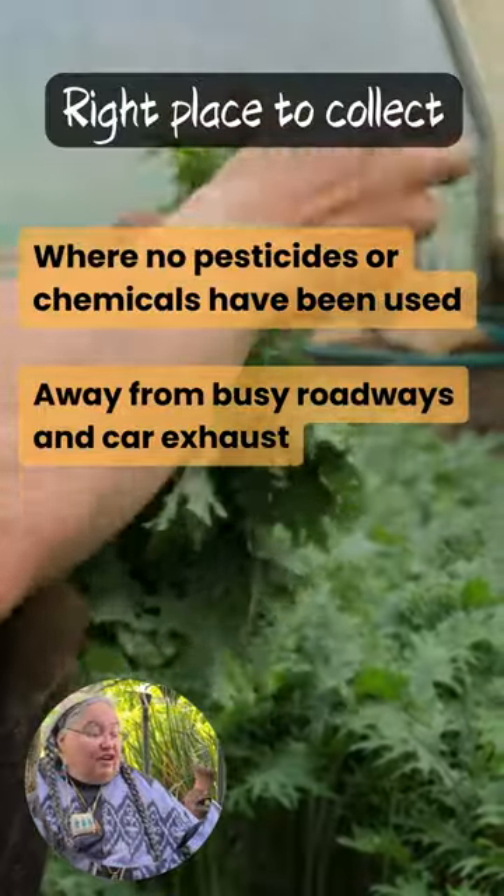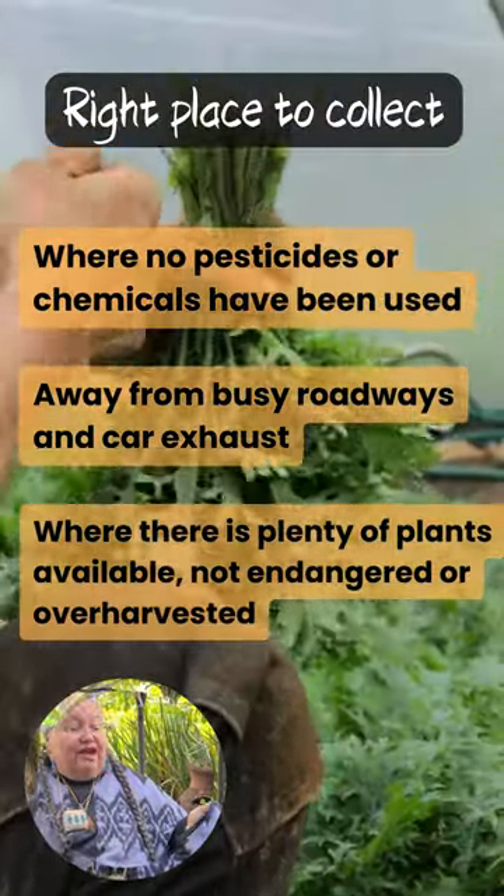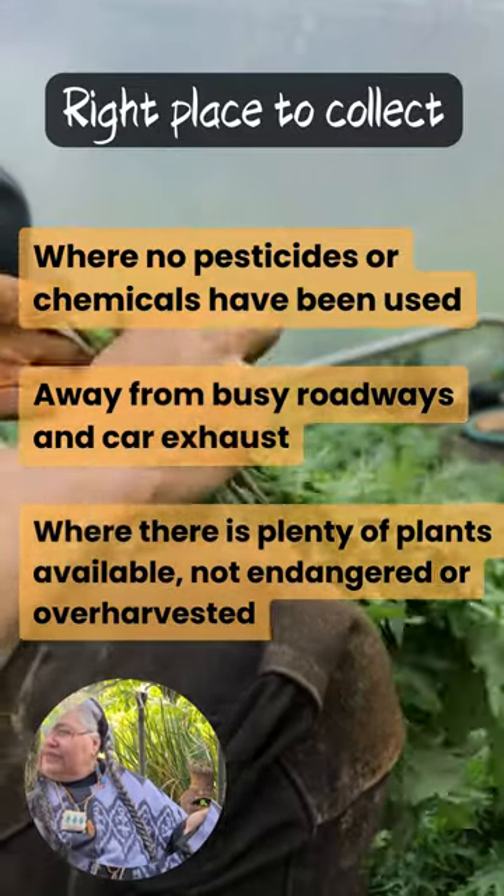The right place to collect: where there are no pesticides or chemicals that have been used, away from busy roadways or car exhaust, where there are plenty of plants available and they're not endangered or over-harvested.